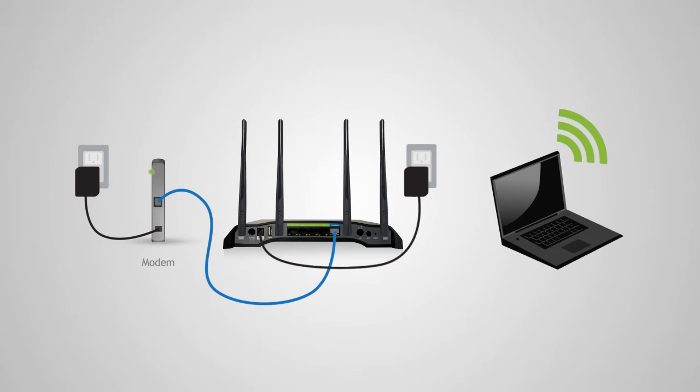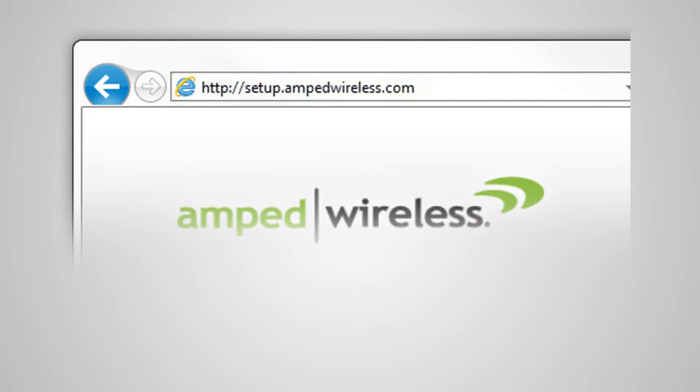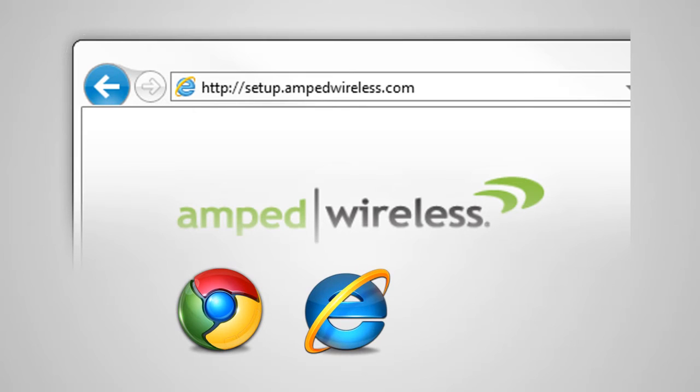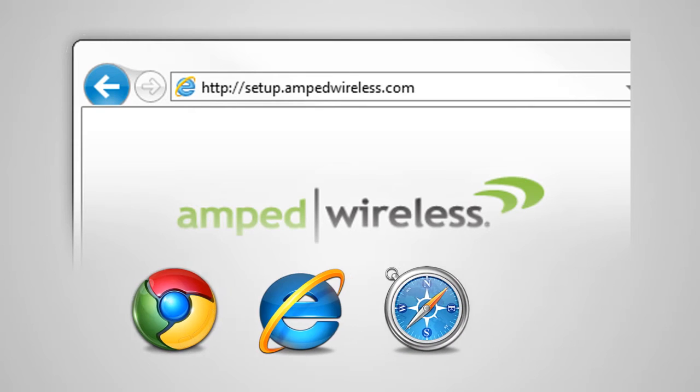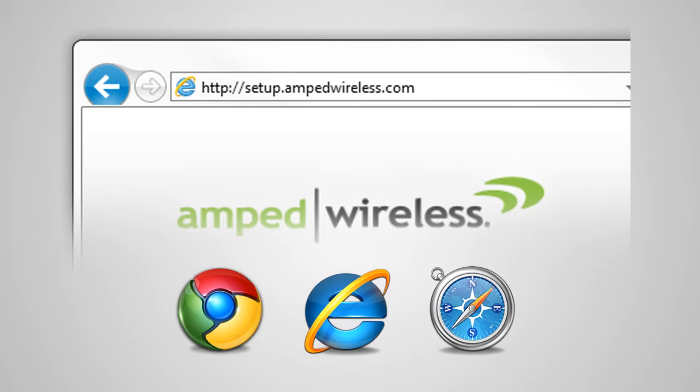Once the router has powered on and you have connected your computer to the router, open your web browser and type http://setup.ampedwireless.com into the web address bar. The web menu supports Google Chrome, Internet Explorer, and Safari web browsers. If you are using Firefox or any other web browser, please switch to one of the supported browsers instead and access the menu again.